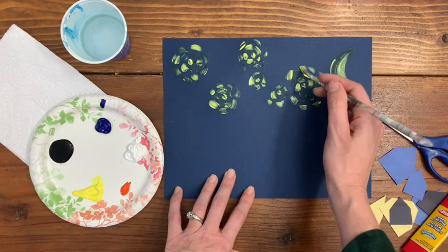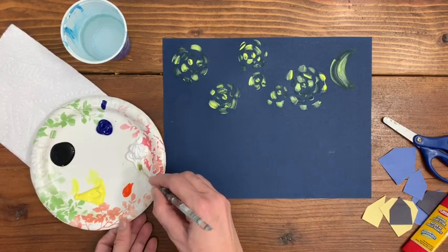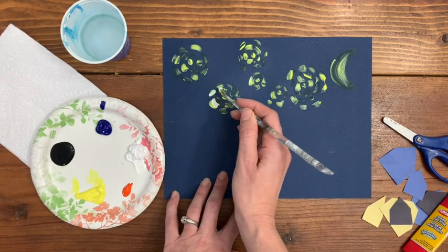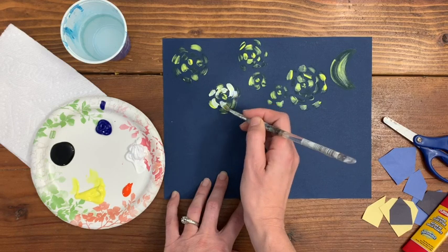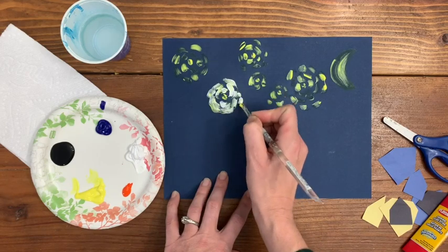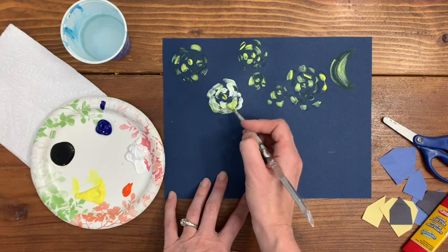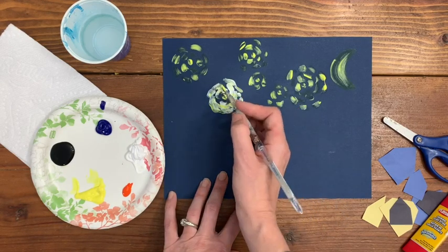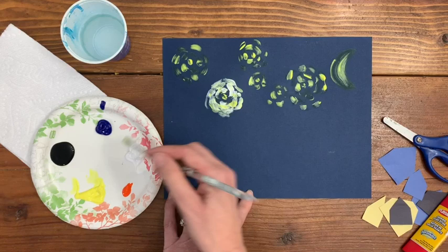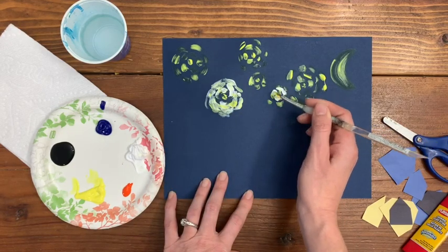Now that I have yellow everywhere, I can add my variety of color by taking my paintbrush and dipping it into white. Because the paint on my paper is still wet, as I add white, it's going to actually mix with the yellow and make its own new color right there. If I wanted it a little bit more yellow, I can take some yellow and add it into the white paint and just keep making my own variations of yellows happening around the stars. Some will be dark, some will be light, and each star can be unique and different from the star next to it.